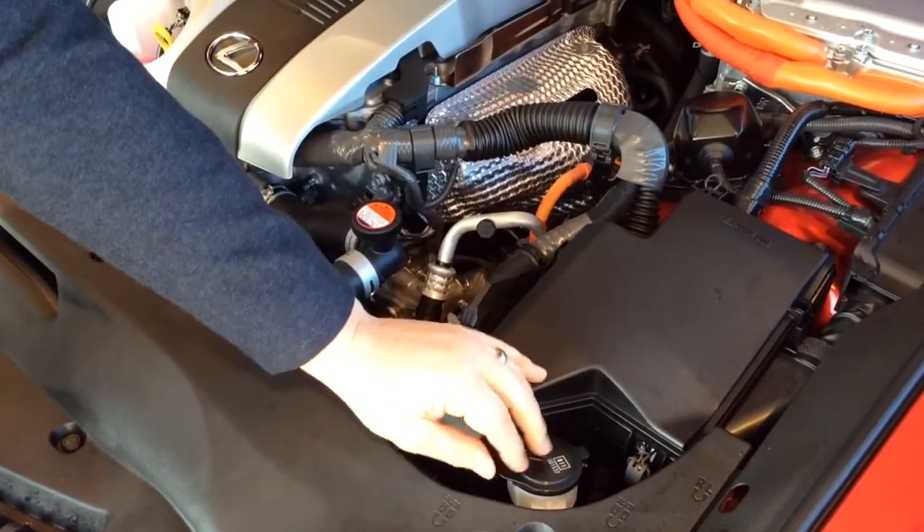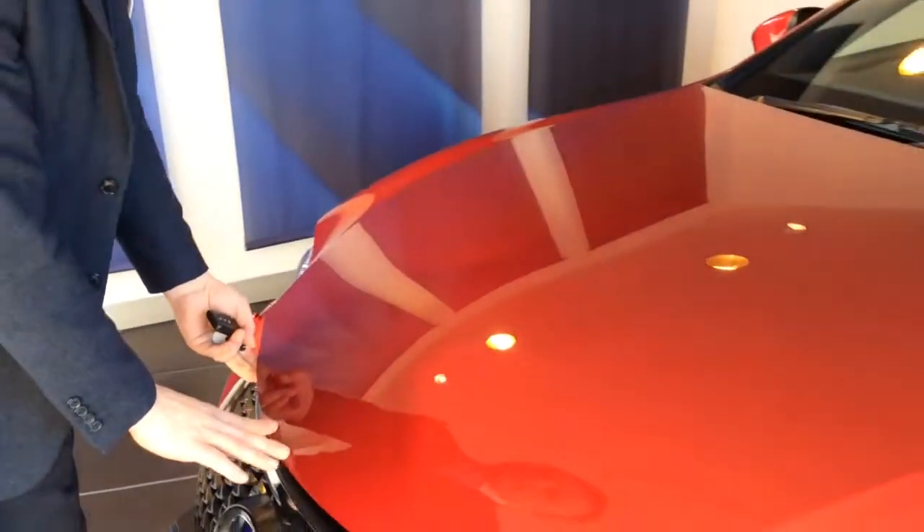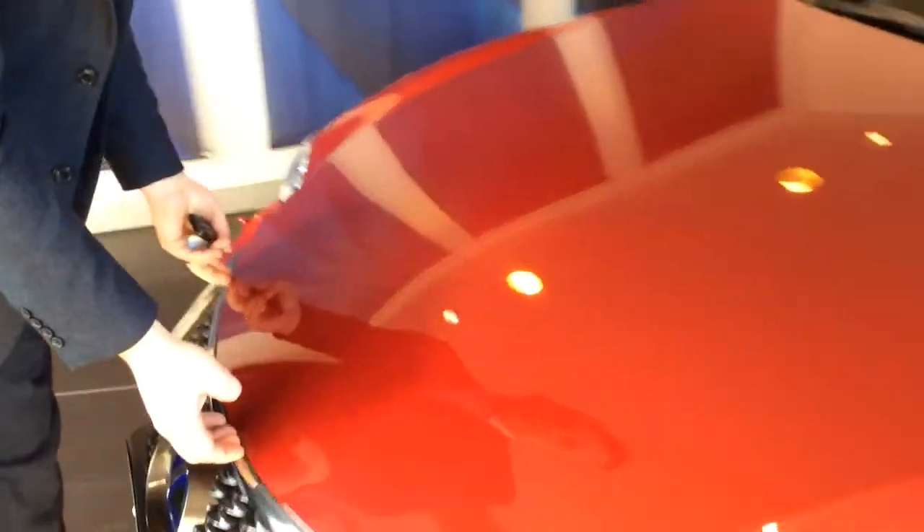Normal tap water and Lexus additive. And to close the bonnet, you just slowly pull it down and gently push it into place.